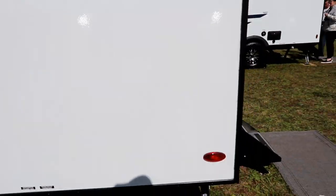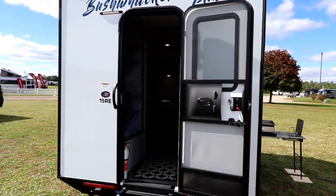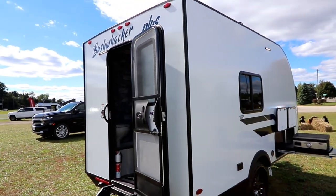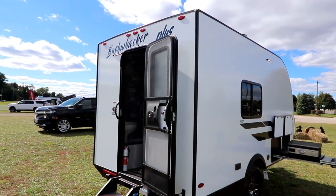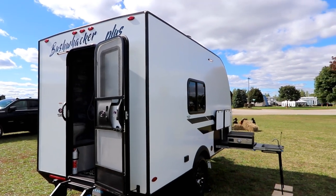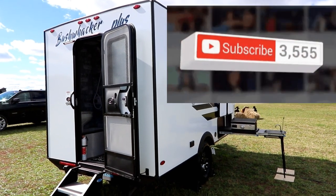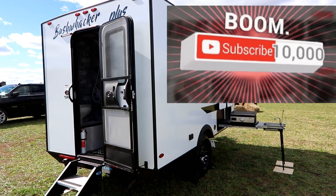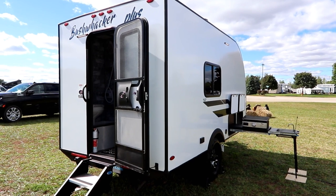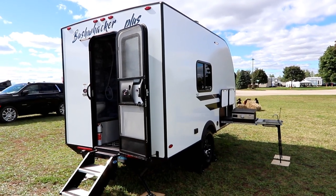That's basically the Bushwhacker 15RE. I want to thank Bushwhacker for the opportunity to take a look at a prototype that is coming out to dealers. For more information, visit their website — I'll post a link below. Thank you guys for viewing this video. If you like it, please click the like button and feel free to leave comments below — I try to respond to most of them. If you haven't subscribed, please hit that subscribe button as we're trying to push past the 10,000 subscriber mark. Thank you very much and make sure you live life to the fullest each and every day. Take care.